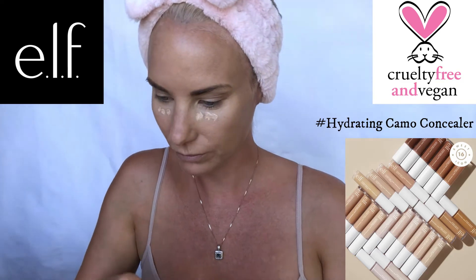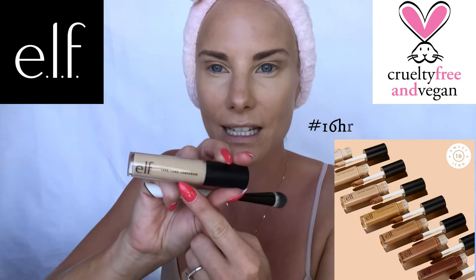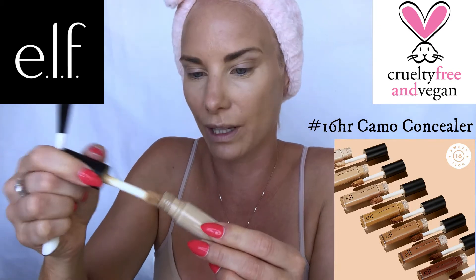Wow — that is a really lovely concealer. It's completely taken away those dark areas. And it's actually better than the elf concealer I currently use, which is the 16 hour camo concealer — that one's quite thick and not in peach. The hydrating camo concealer in medium peach has a much better consistency. Absolutely amazeballs — yes please! Really glad I got that one.